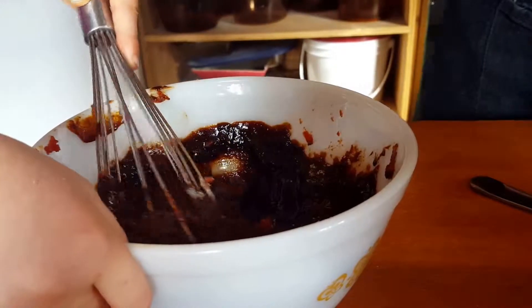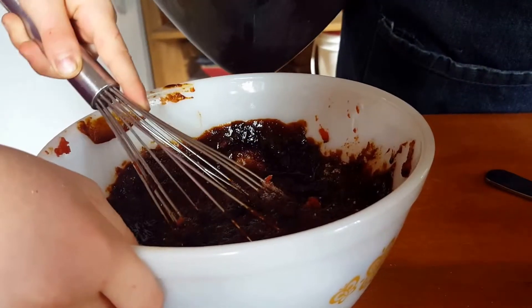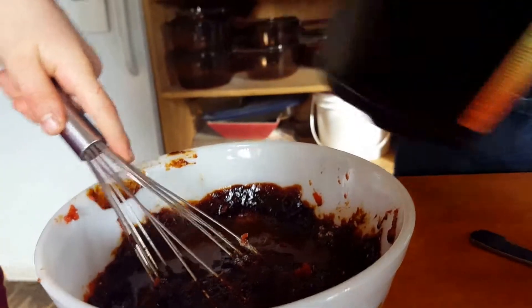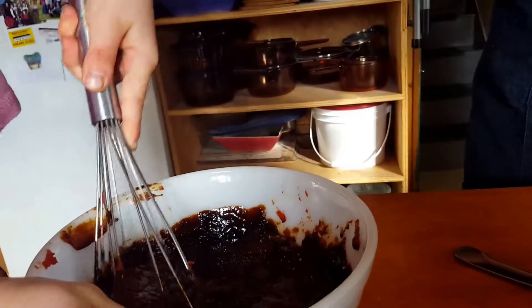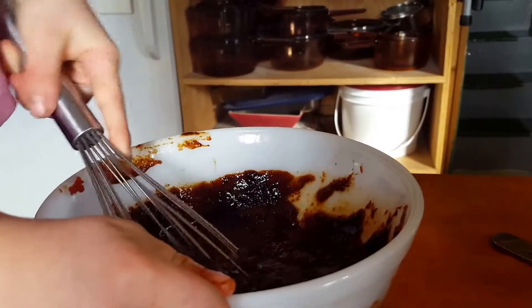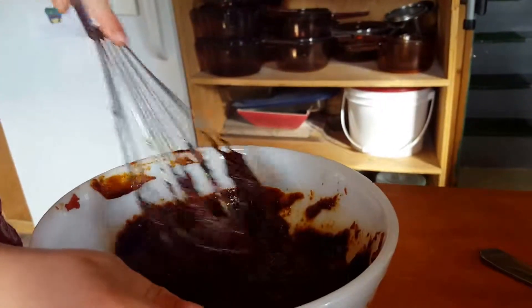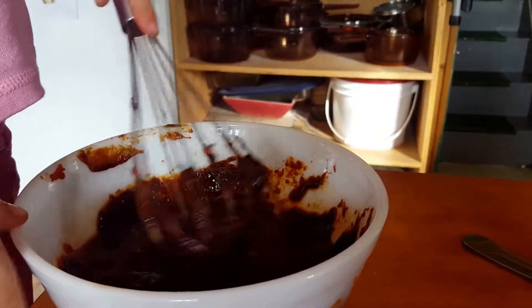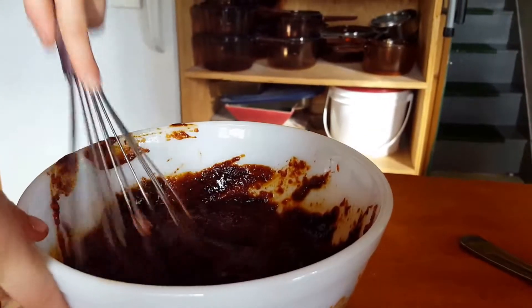And then some apple cider vinegar — about a tablespoon of that. So she's going to mix it up while I get another ingredient ready. Mommy, this looks good. Mm-hmm. It smells great too.